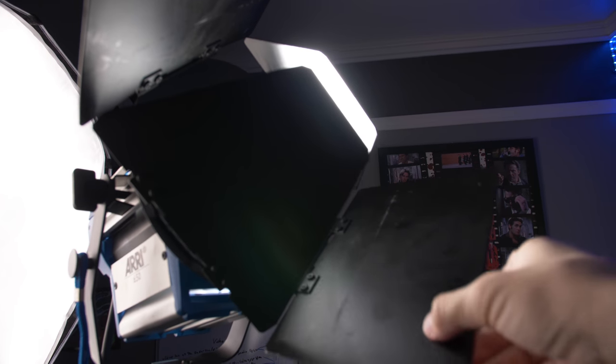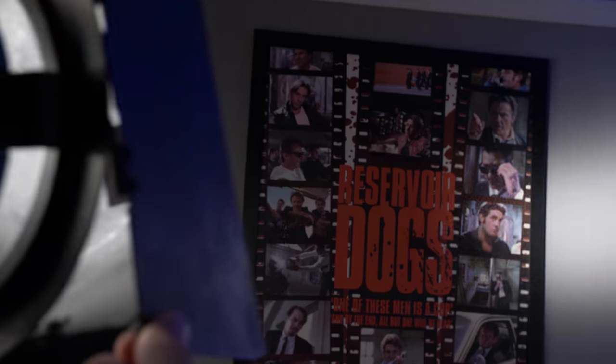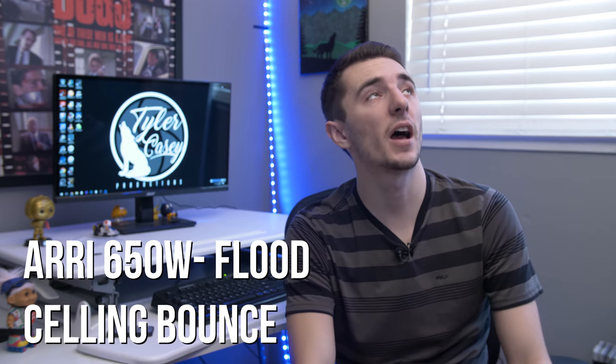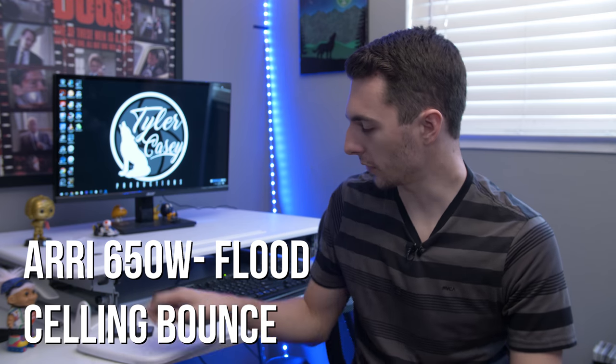Basically with these lights, you can have a lot of accessories with them as well. You can use barn doors, you can put scrims, diffusion, soft boxes — all sorts of stuff on them. What's really nice is if you can shape the light, you can make it look however you want. One thing I like doing is either spotting or flooding it and bouncing it off the ceiling to kind of fill in the shadows on the face. It creates a nice soft light because if you just shine the Fresnel light on someone, it's going to be a really harsh look and you're going to get really sharp shadows across the face.